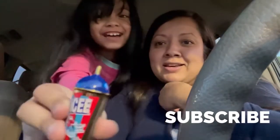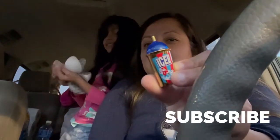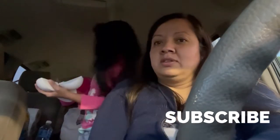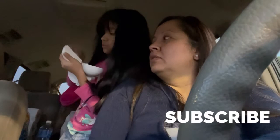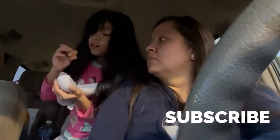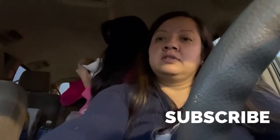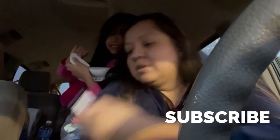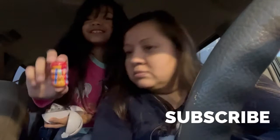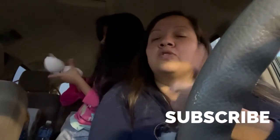Oh my god, a slushy! So cute — a little slushy. Okay, go open the other one. Oh, it's a salad — a classic guacamole! Okay, go to the next one. There's three more left. I think it's ranch — oh my god, ranch! I don't like ranch. Okay, go to the next one — Mentos!